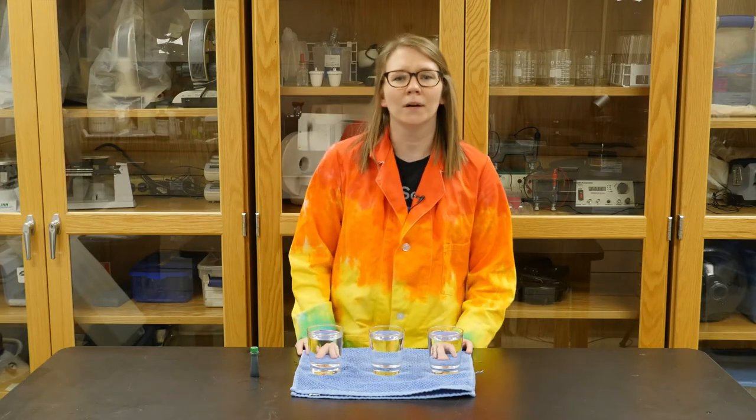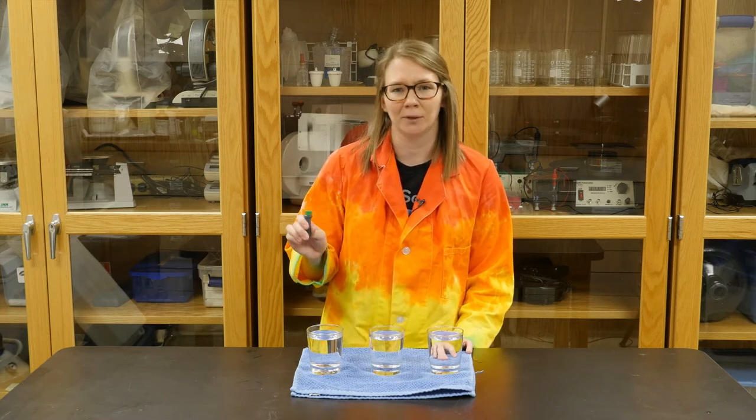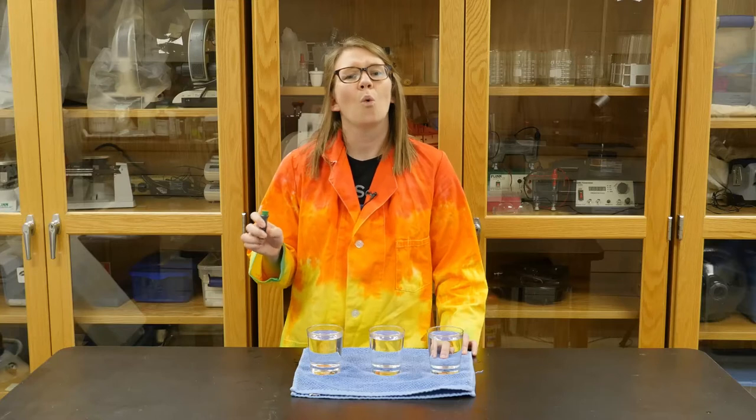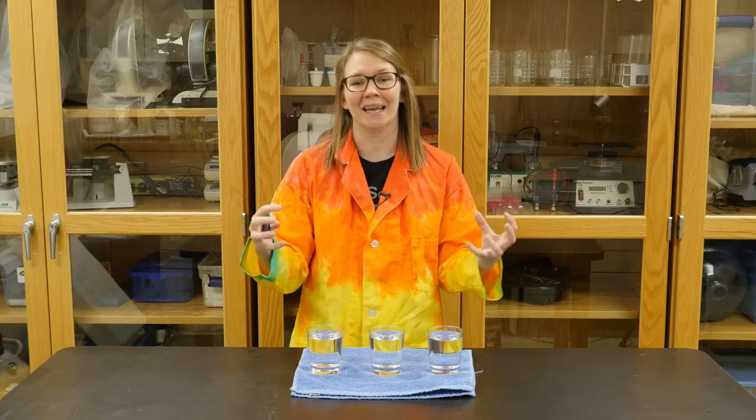In today's activity, what we're going to do is take food coloring and add it to water of different temperatures. And we're going to see which water allows the food coloring to disperse, or totally mix in, quickest.